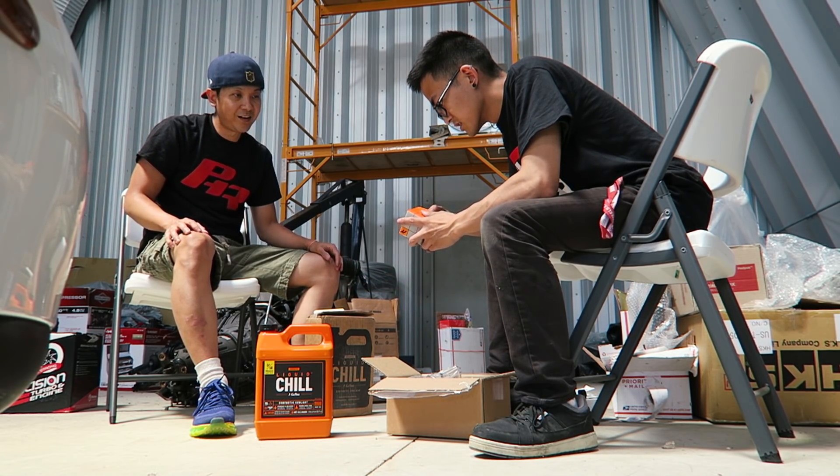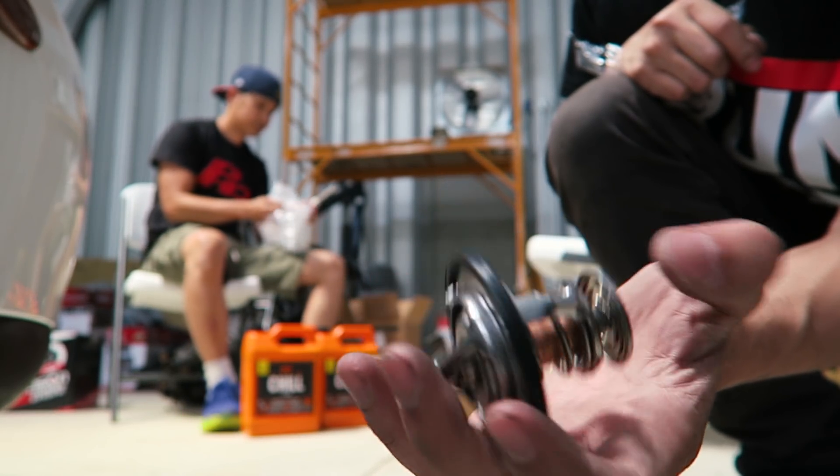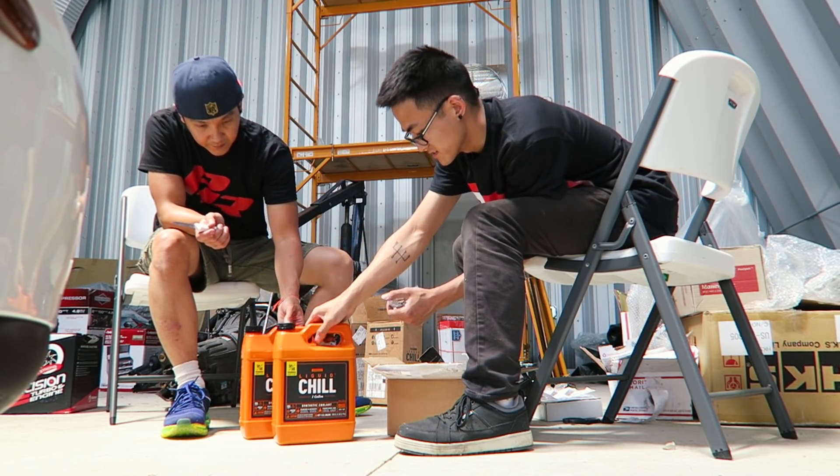Looks like a Rubik's cube. Got a nice little thermostat here — pre-mix 50/50. That is brilliant.